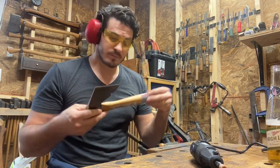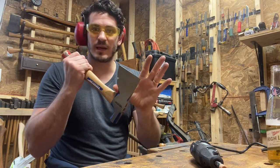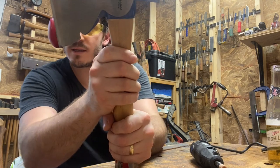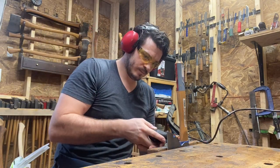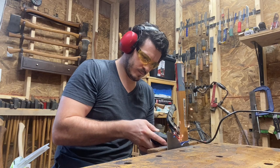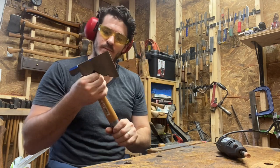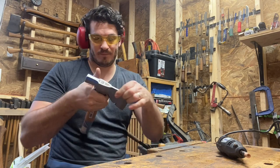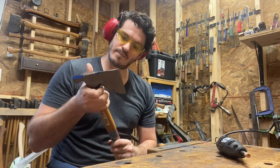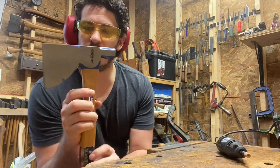Already it's a lot more comfortable. I'll tell you, I'm happy I went to the Dremel instead of an angle grinder because that is not hot at all. But I think I am going to take this even a little further here. And that is already a lot more comfortable. I think it just looks better too — it has a more finished look to it.